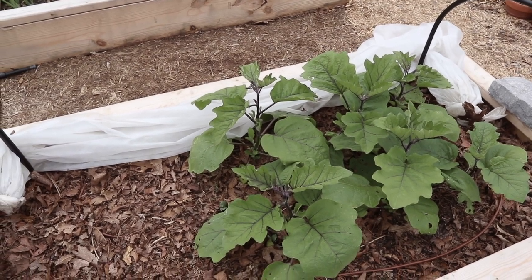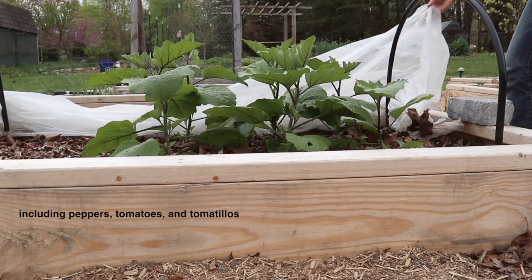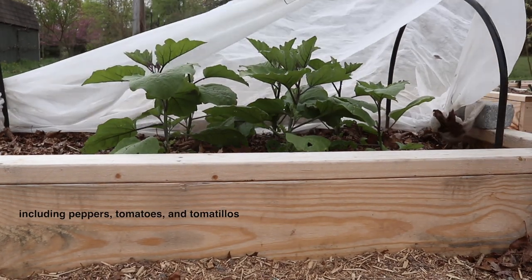By the way, I'm going to be doing the same thing with most of the plants that we're newly transplanting — just popping off any early flowers if there are some producing ones.